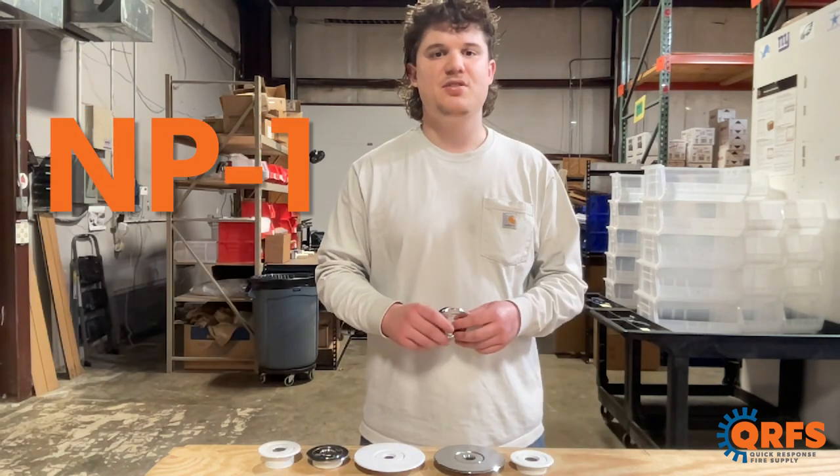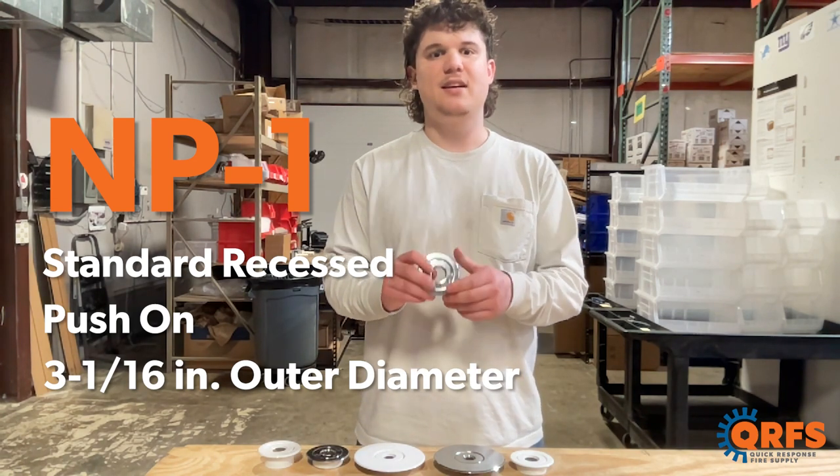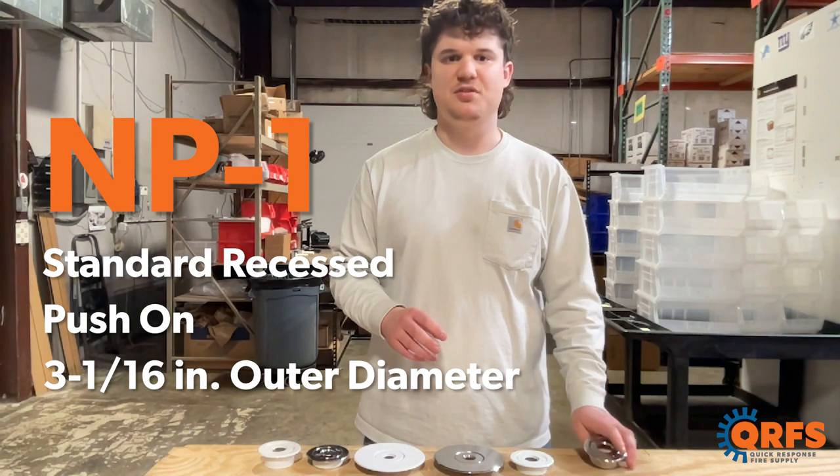The NP1 escutcheon is a standard recessed, in which the outer ring pushes onto the inner ring, and it has an outer diameter of three and one-sixteenths inches.